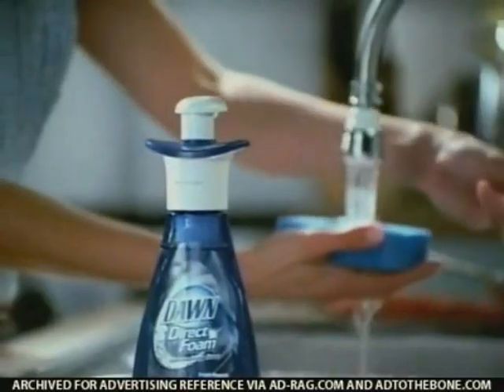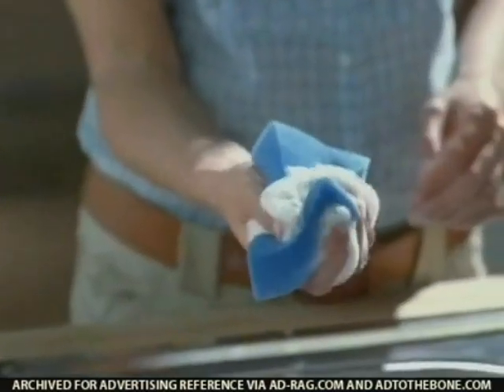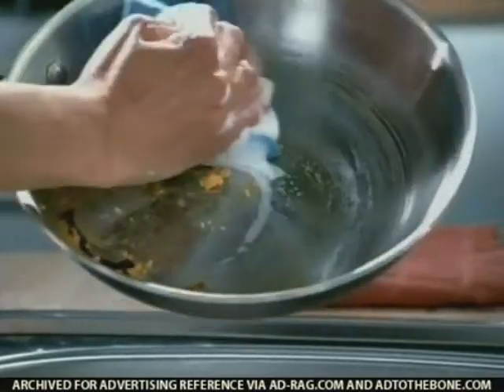Well, well, say hello to Dawn Direct Foam. A damp sponge, a single pump, and loads of suds. Tough grease? Sayonara.